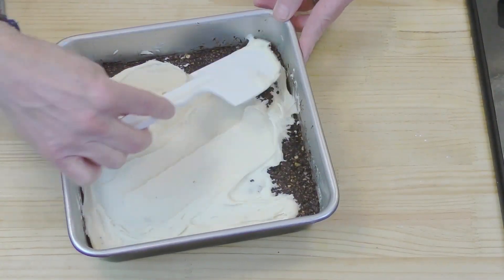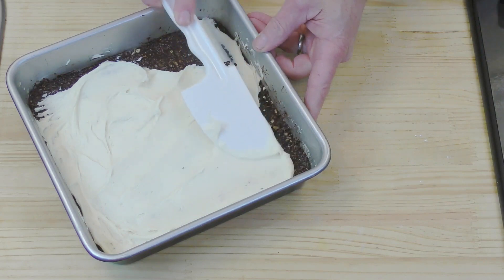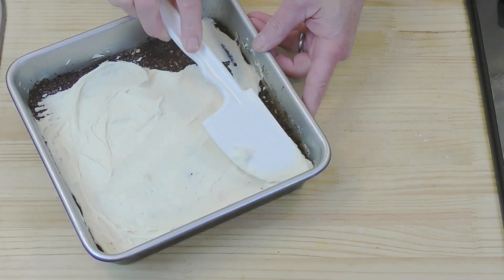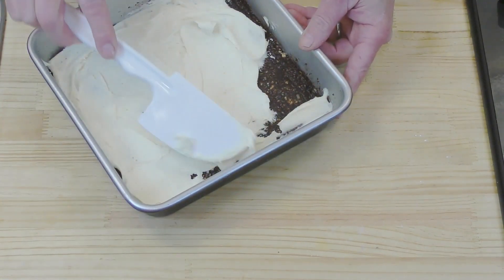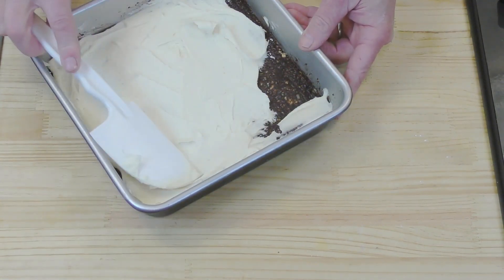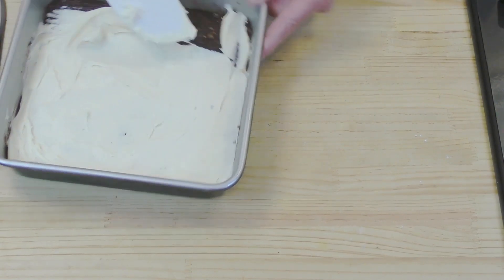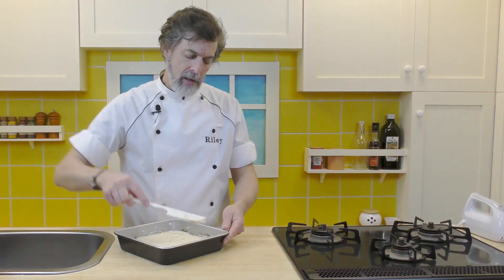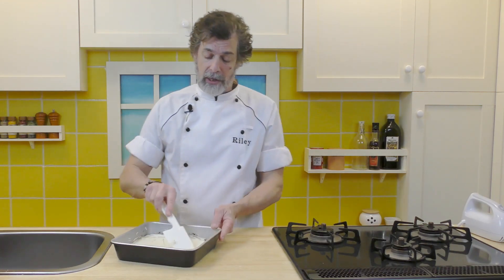You can leave it in longer — any of these layers can be left in longer. For example, you can make that base layer in the morning before you go off to work, come back from work and make this layer, let it sit a while, then come in and make the final layer, which we'll be doing shortly. In about half an hour we'll come back and make that final layer.